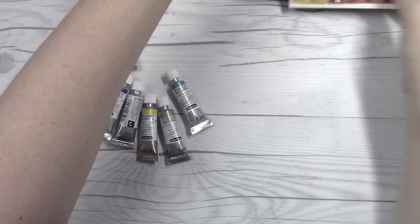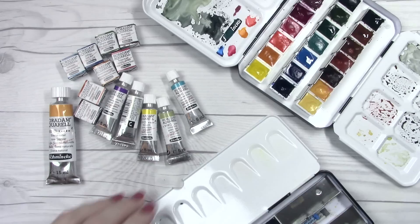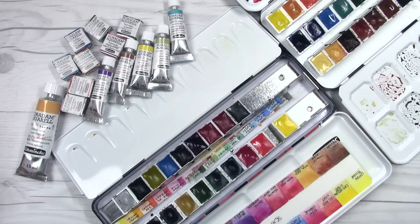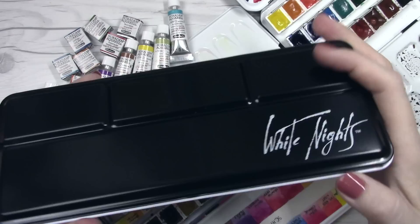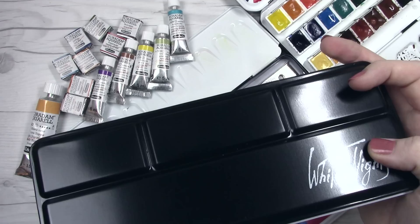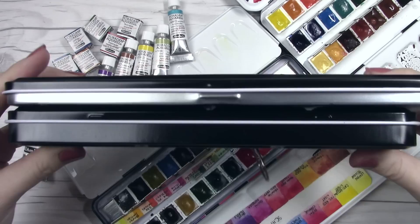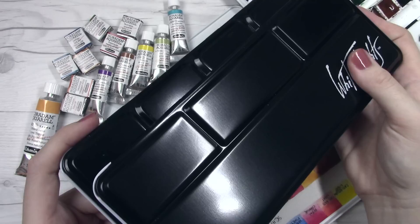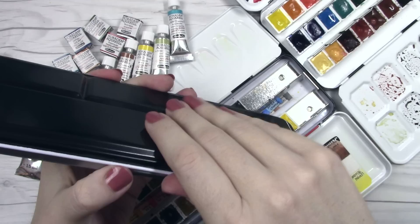So what do I plan to do with all these? The lovely Otto was able to pick me up something that is not available here in the United States. She recently featured this tin — it is a 48 half-pan set from White Nights, just the tin with no paint inside, but it has a much smaller profile than the Meidaan palettes of the same size. Here is the tin next to the Meidaan — it's slightly longer, but if we turn it on its side, it's so much thinner. It doesn't have a spot for a brush on the inside, but I don't care because I don't store my brushes inside these palettes anyway.